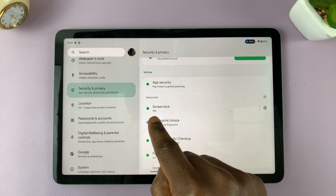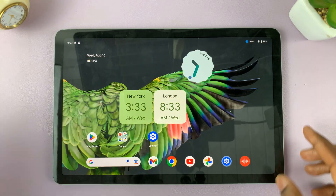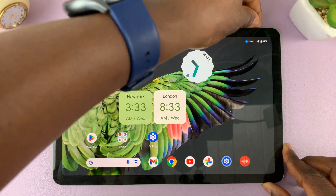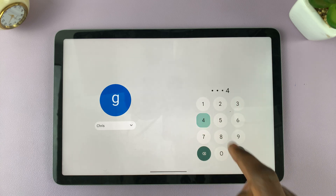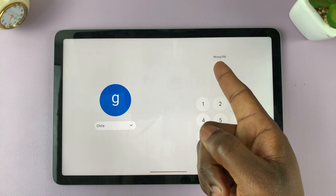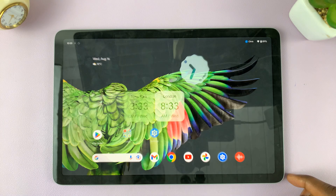Now my screen lock pin has been changed to my new pin. So now if I lock my tablet and try to unlock using the old pin, it will say wrong pin. But if I enter the new one that I have changed to, it's going to accept.